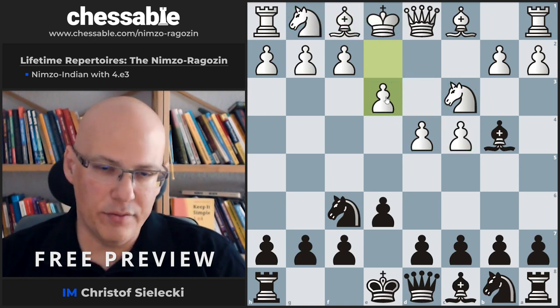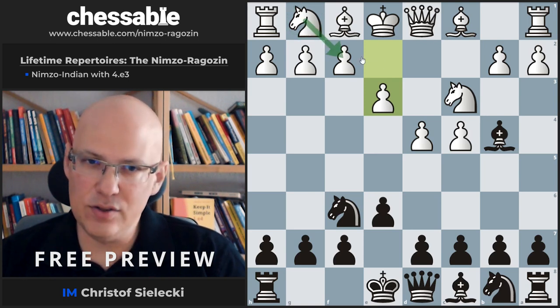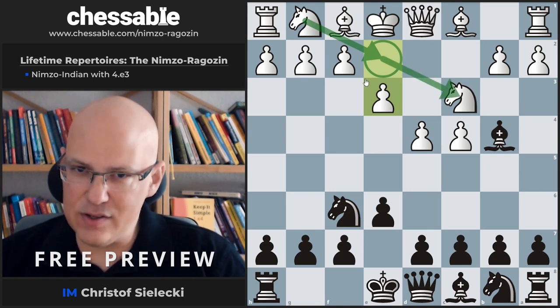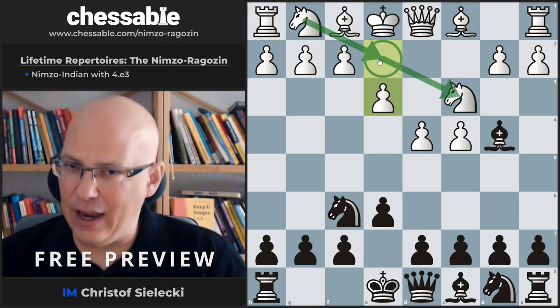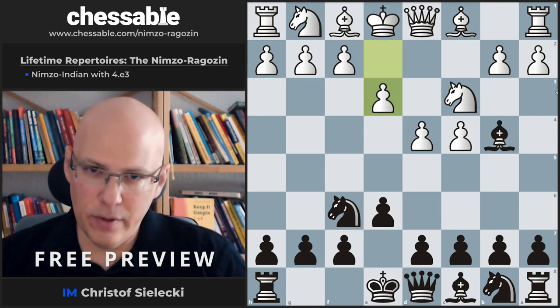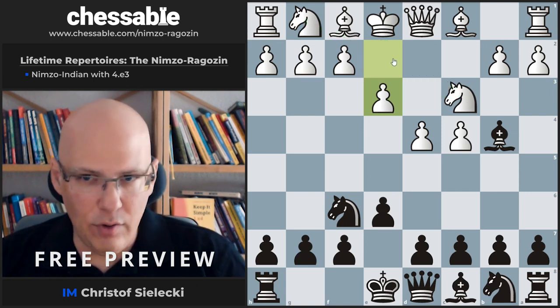The second point of the move — and this is really commonly seen — is to play the knight to e2 to help its friend on c3 and be able to recapture without allowing doubled pawns. This approach is often recommended in repertoire books.